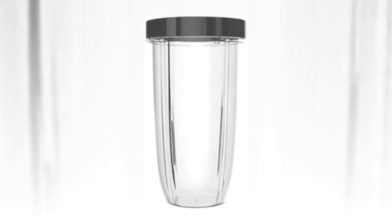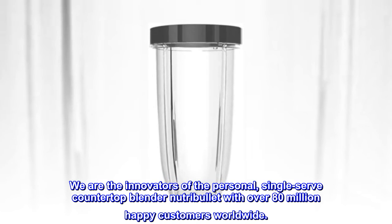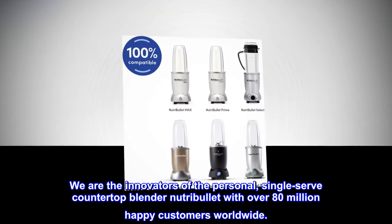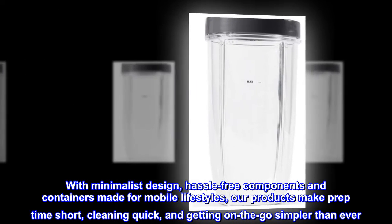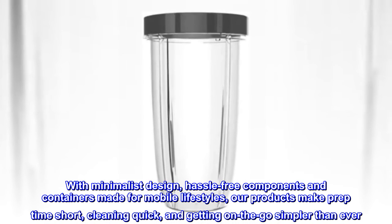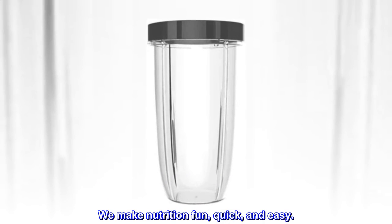History. We are the innovators of the personal, single-serve countertop blender Nutribullet, with over 80 million happy customers worldwide. Nutrition is simple. With minimalist design, hassle-free components and containers made for mobile lifestyles, our products make prep time short, cleaning quick, and getting on the go simpler than ever. We make nutrition fun, quick, and easy.